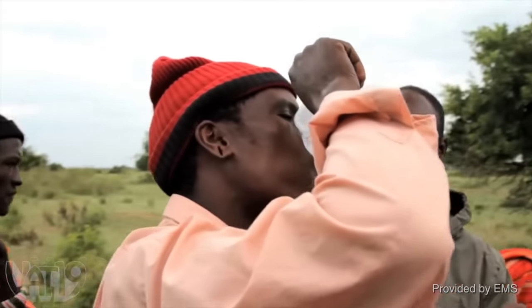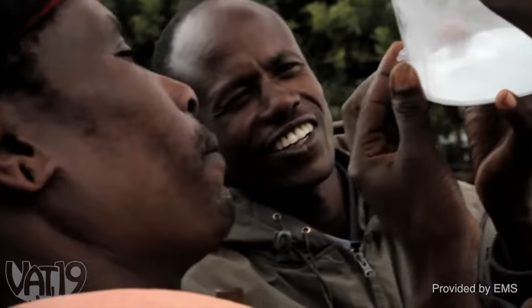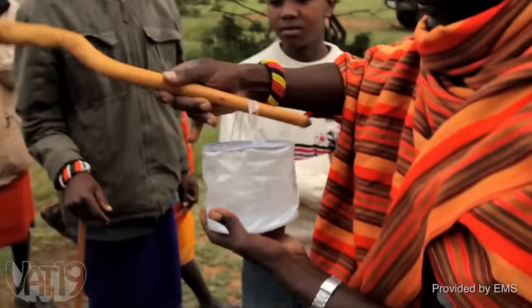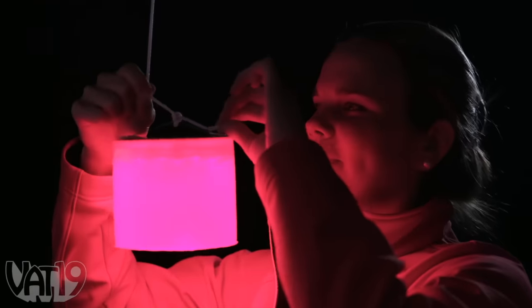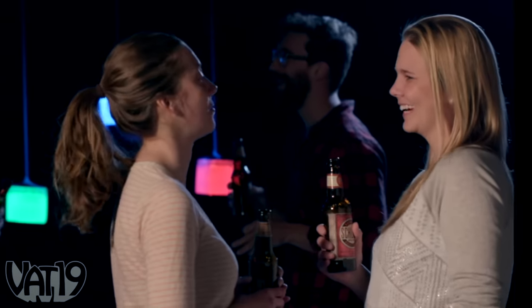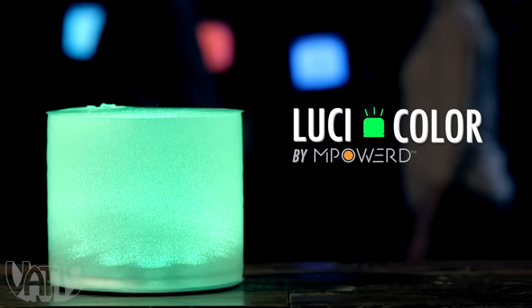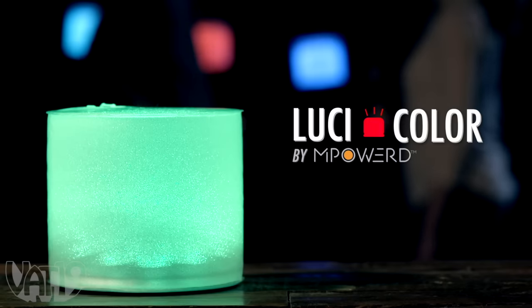In addition to being an awesome product, the manufacturer empowers entrepreneurs in developing countries to sell these very lights at affordable prices. Inflate, illuminate, and let the festivities begin. Buy the Lucy Color Inflatable Solar Light and shop for hundreds more curiously awesome products at Vat19.com.